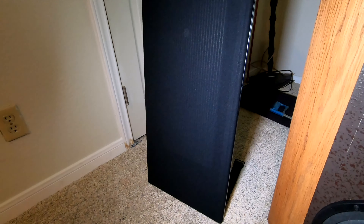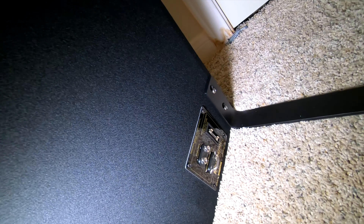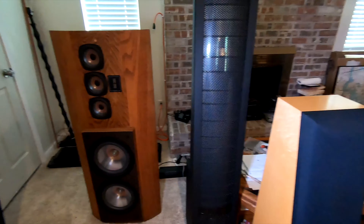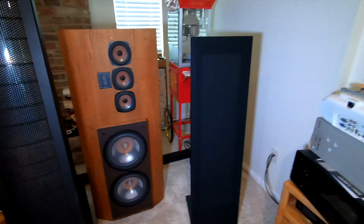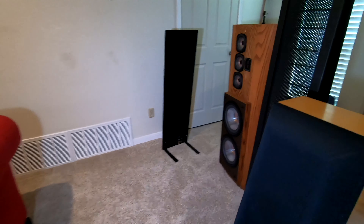These are MagnaPan, made in Minneapolis, USA. And these are the latest — they're called the Infinity LRS, the Little Ribbon Speaker. That's a new entry level, totally $750. How much are they? $720 a pair. Yeah, it's pretty cheap.